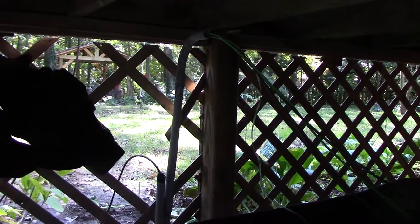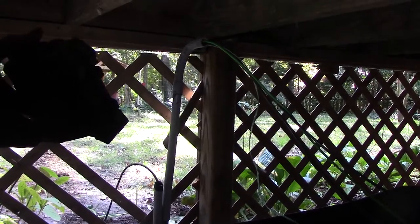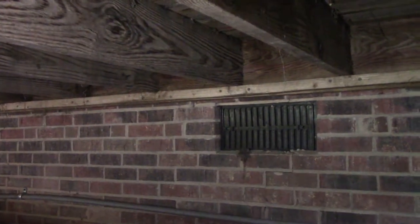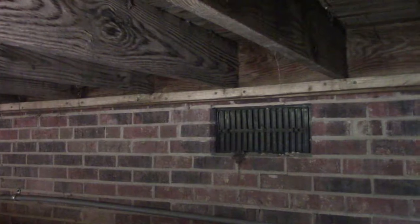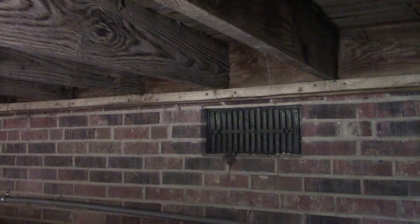I don't know how well this will show up under the deck. There's a wire, conduit stubbed up — we're going to run across and go through the house, bend it up some and go right above that foundation vent that way. I'm not going through brick — should just be wood. I hope. We'll see.